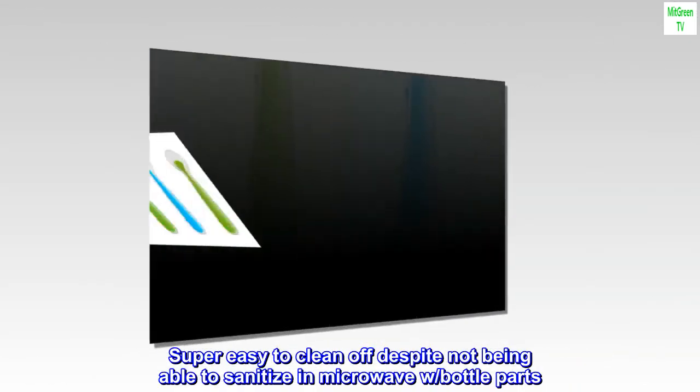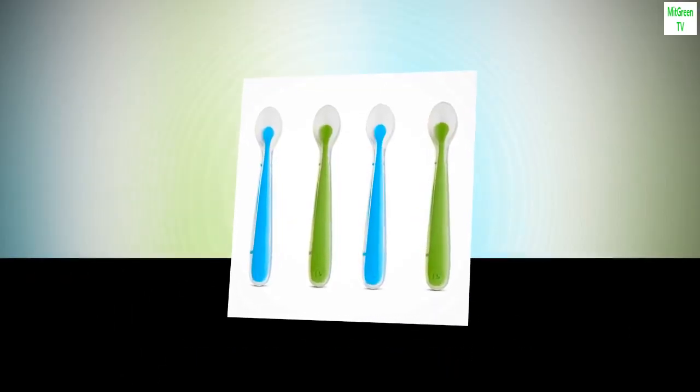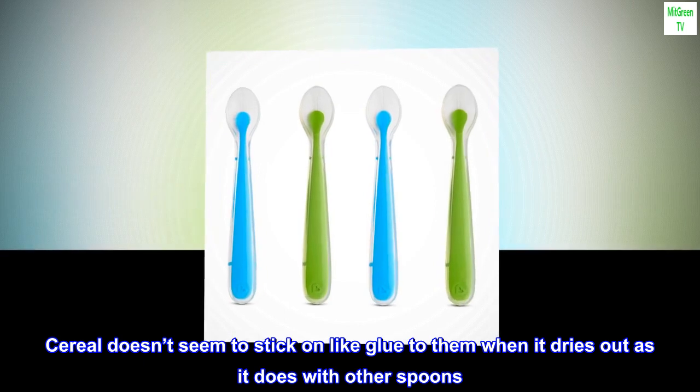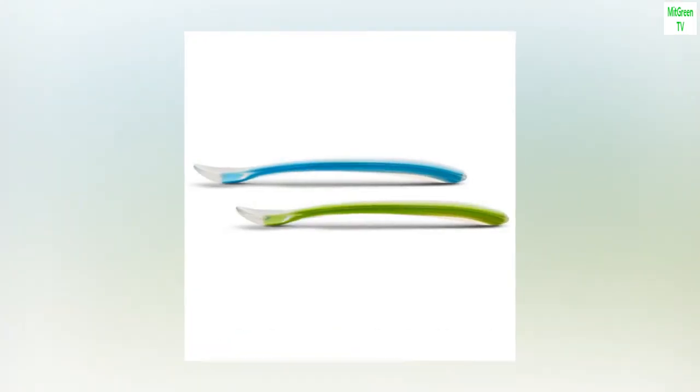Super easy to clean off, despite not being able to sanitize and microwave with bottle parts. Cereal doesn't seem to stick on like glue to them when it dries out, as it does with other spoons. Glad we bought these.